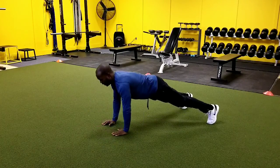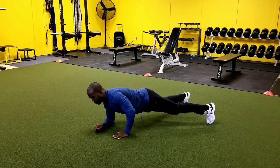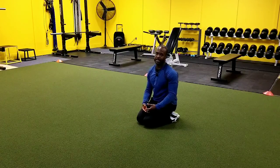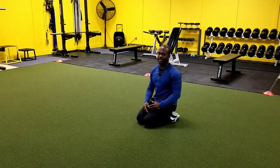So nice controlled movement, it's not super fast — kind of just working one part at a time. You're going to feel that a lot more in your abs, you're going to feel that strengthening in your upper body. It's a great exercise to build up upper body strength and core strength at the same time.